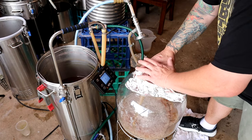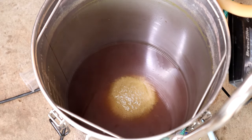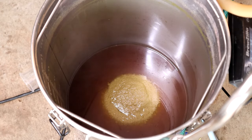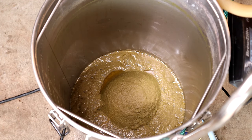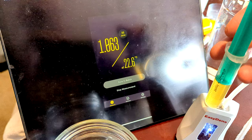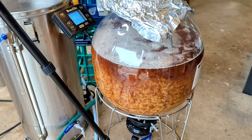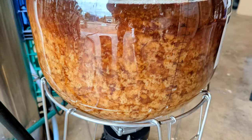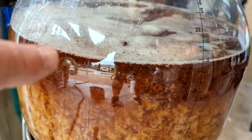Through the chiller and into the fermenter — you can see what a good job the pump did, making a nice big hop and trub cone. The cold break is settling out — that's not junk, it's cold break. You can see how it's clearing even though we've only just turned the pump off.